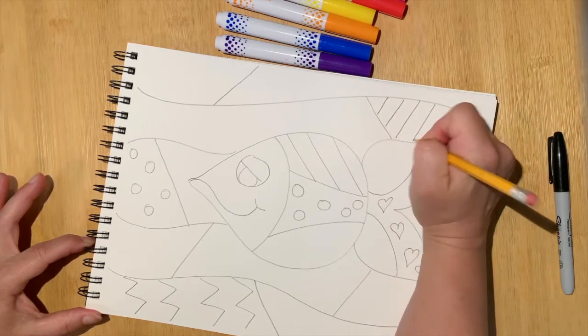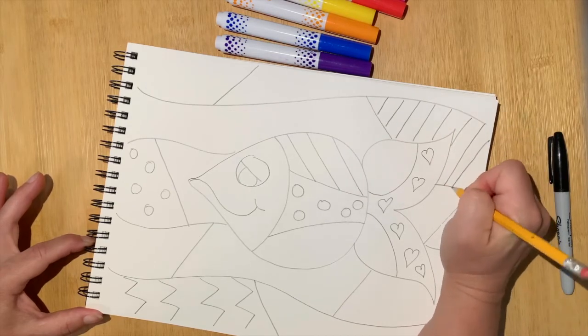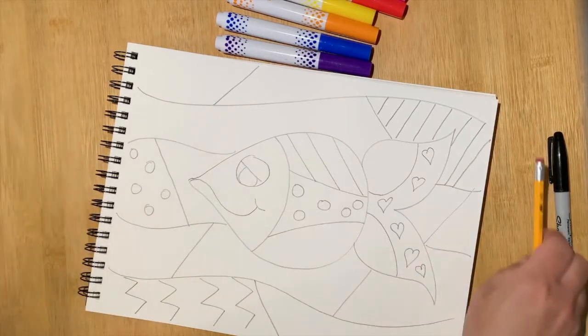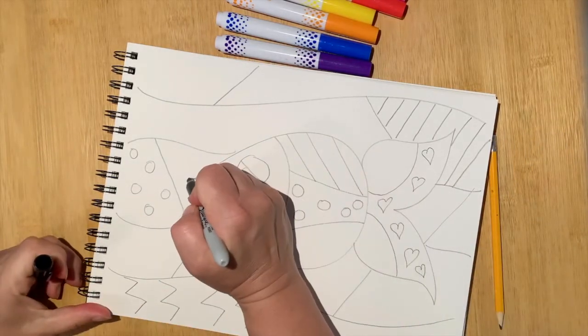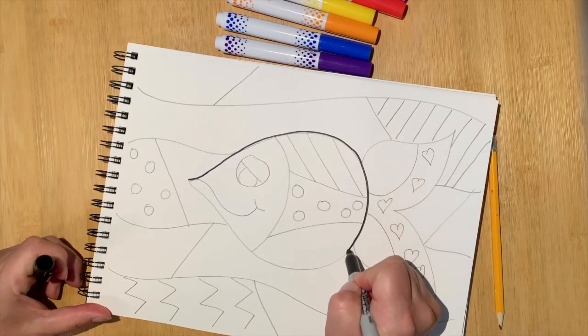There are so many things I can choose from, sometimes it gets hard to decide what to do. Once you're happy with the general design and layout of your piece, then obviously the next step would be to go over all of your pencil lines with Sharpie to really call those sections out.